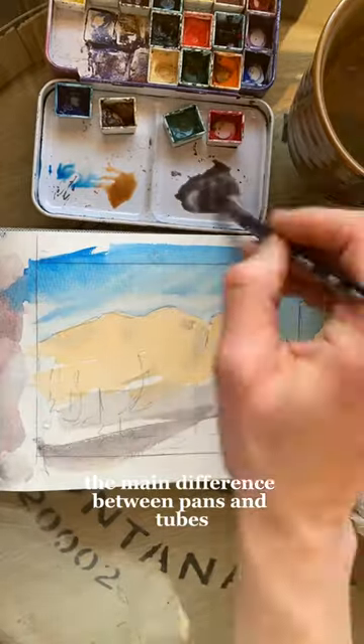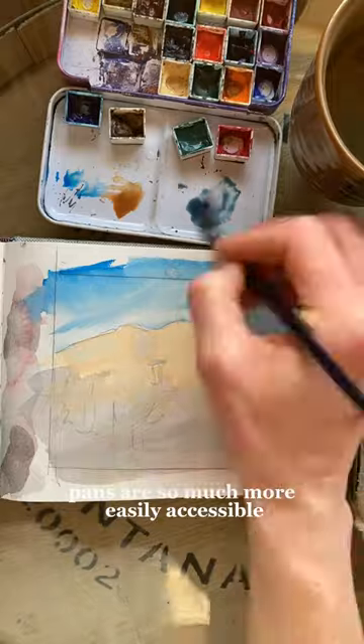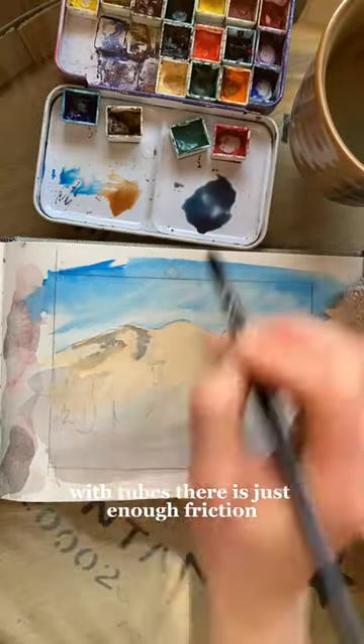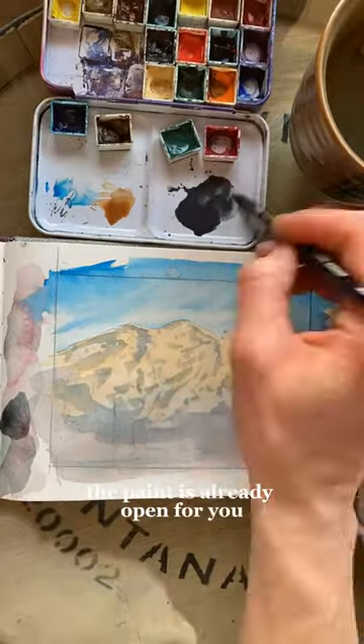The main difference between pans and tubes in my opinion is that in the beginning, when you're just getting started with watercolor, pans are so much more easily accessible. With tubes there is just enough friction sometimes that you don't want to actually get them open, but with pans the paint is already open for you.